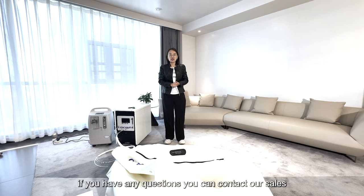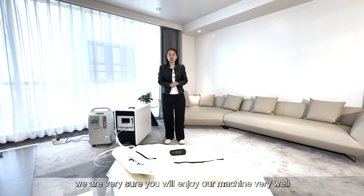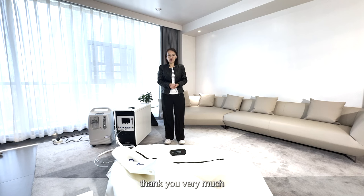If you have any questions, you can contact our sales team. We are very sure you will enjoy our machine. Thank you very much.